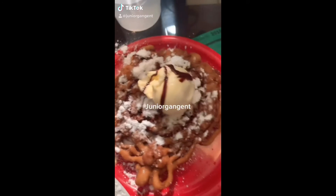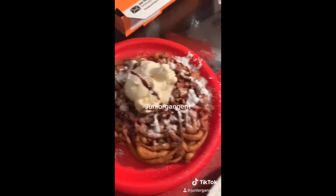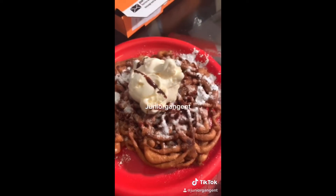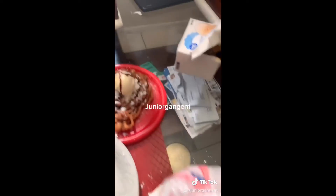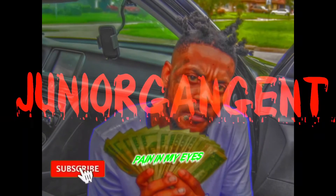Hey, you guys — you want to know how to make a funnel cake at home? All you got to do is subscribe to my YouTube channel right now. How to make a funnel cake at home, starting from scratch. Click the link in the bio, guys. Let's get it.